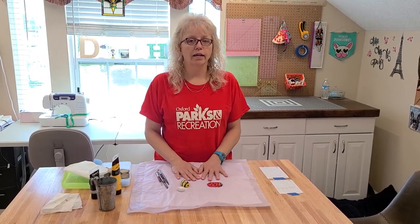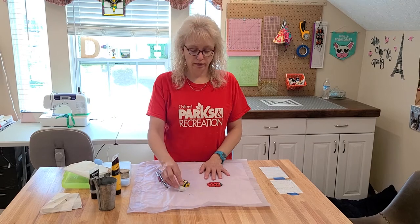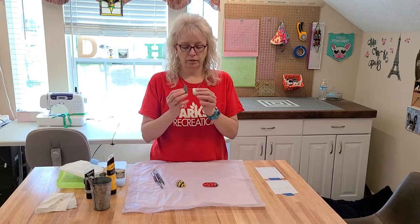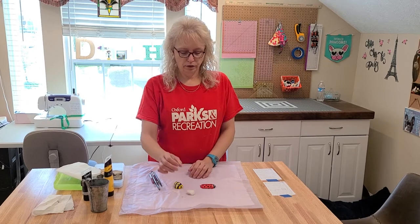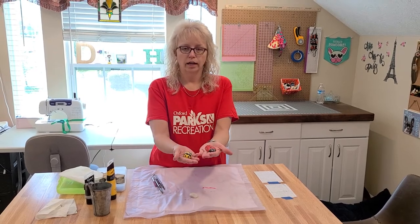Bring them back. You'll wash them to get the dirt and mud off, then dry them. After they've been washed and dried, you will paint them with white paint. The reason we paint them white is so that things will show up on them, because if you paint black on black it's not very visible. Then after you paint your rock white and let it dry, you can paint whatever you would like on your little rocks.